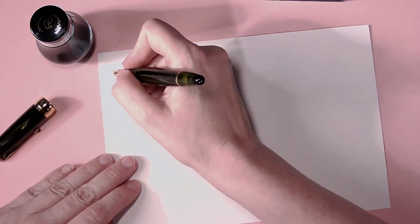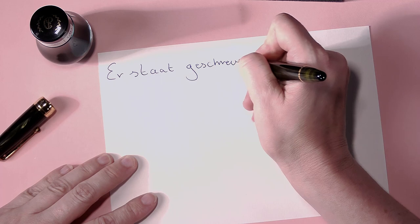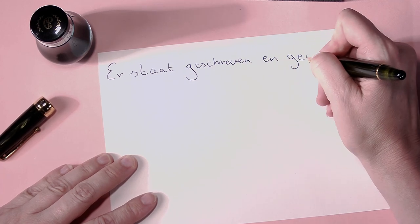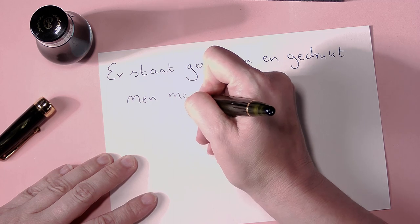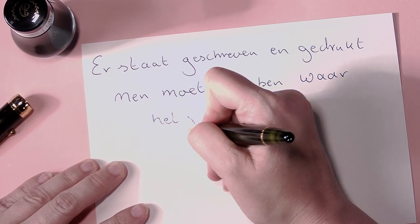Of course, I promised you a writing sample. I'm going to write with the Delgado Moss in a medium nib, and we're going to use Dominant Blue ink. There will be no quick brown foxes here today. I hope you enjoyed this video about the Delgado Penlux series and I hope to see you soon.